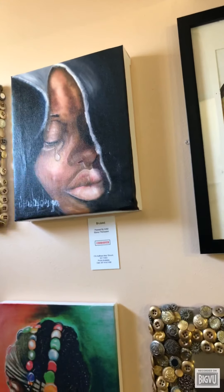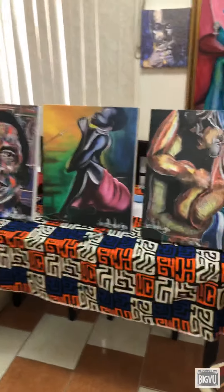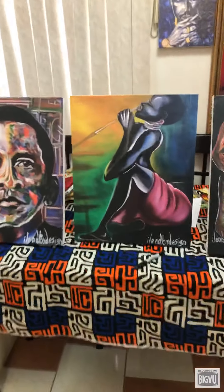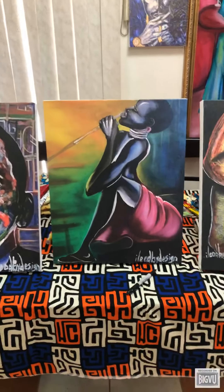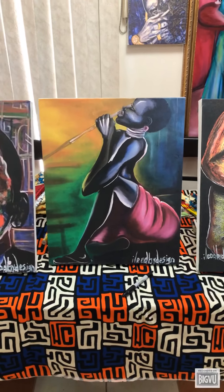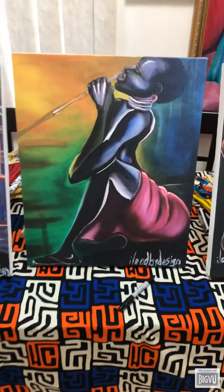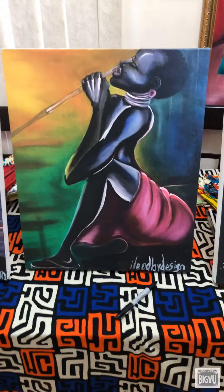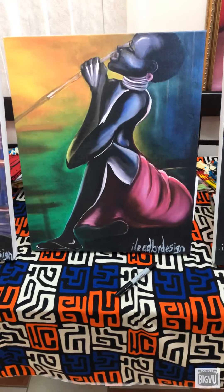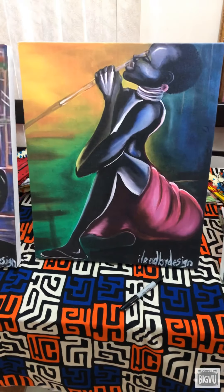For those of you who are interested, you can definitely hit me up and we can discuss it. You can look at my work, see whatever paintings or images you like, and I can print them for you. Some of these images I can also put on tote bags, t-shirts, or sweatshirts if you like.